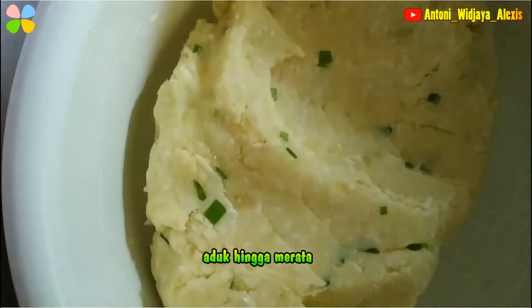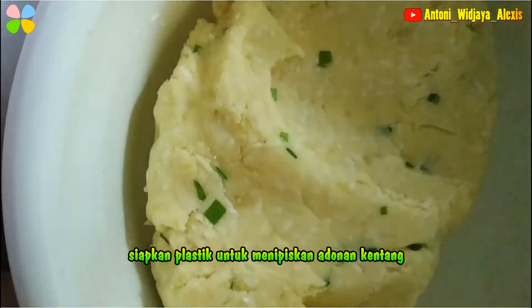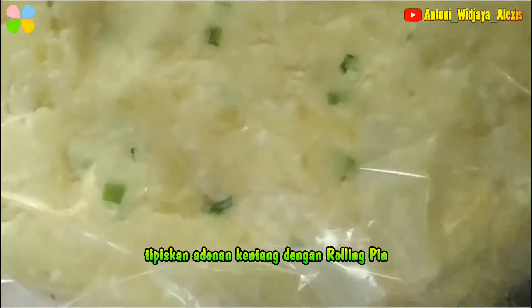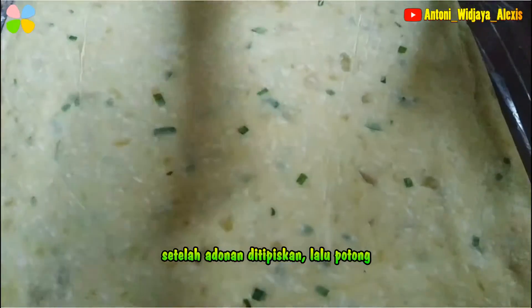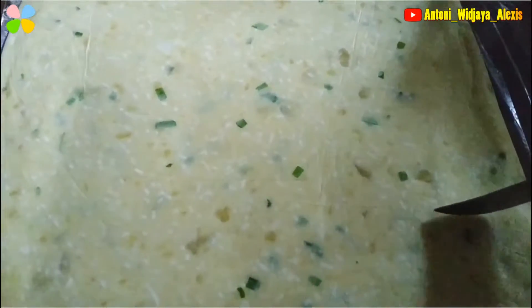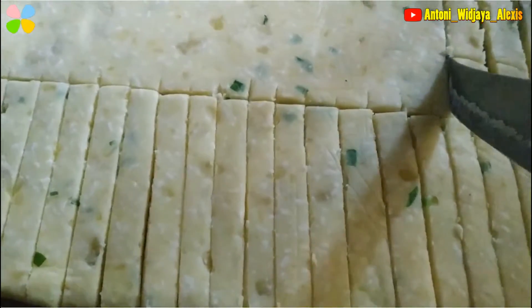Sekarang kita tinggal siapin satu plastik. Plastiknya berfungsi untuk meratakan atau mencetak. Ini yang udah dimasukin ke dalam plastik, sekarang tinggal dirayah, diratain. Sudah tipis kayak gini, sudah rata. Kita tinggal potong, terserah ya, potongnya mau panjang atau pendek. Kalau aku di sini bakal potongnya tipis, kecil-kecil.